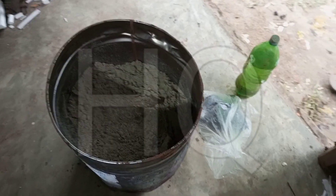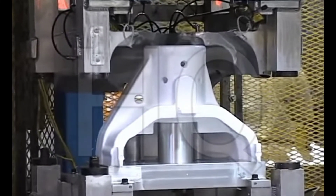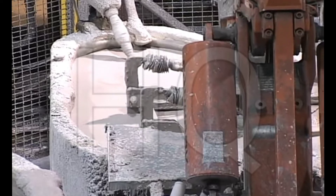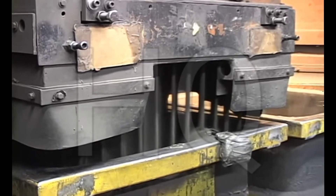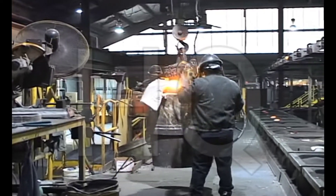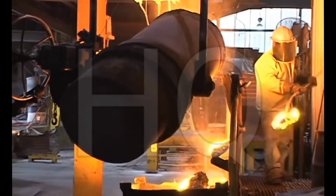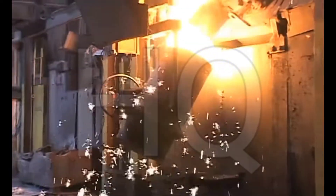Number one: dry sand casting. A pattern is needed and coated with a thin layer from the factory, then it is left for two days for drying. After drying, dry sand is needed for cooling, and also a vacuum and vibration process is needed. This is the dry sand casting process.